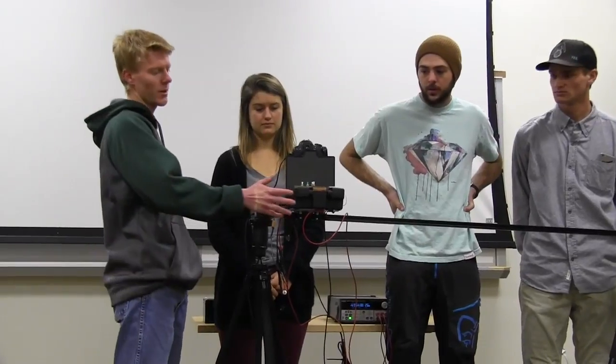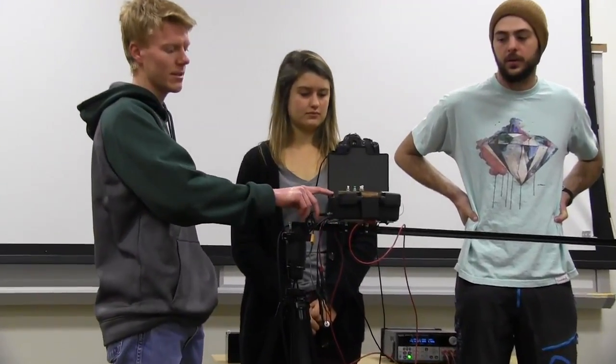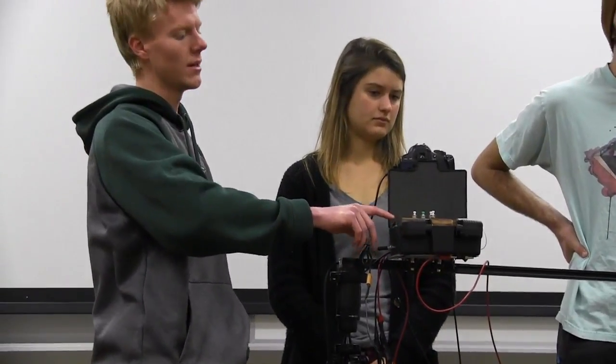We also built in a video setting where the motor runs constantly so we can record video for smooth linear shots. This is our control box, and on it we have an LCD screen that displays our menu.